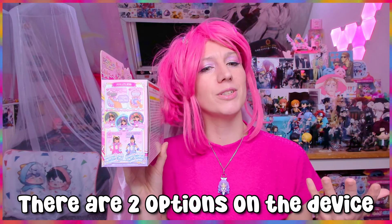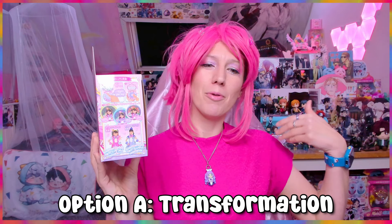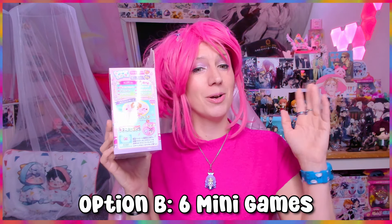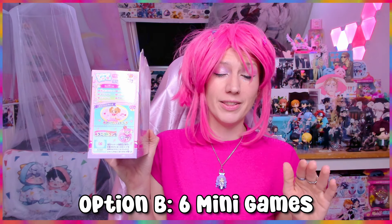We're gonna have a look at the Wonderful Compact and all the things you can do with it. On the side of the box, these transformation devices come with two options: you can reenact the transformation sequence, and there is also an option to play mini games. This device comes with six mini games and we're gonna try them all out. I put a Google Translate over the manual to see what the games are like.